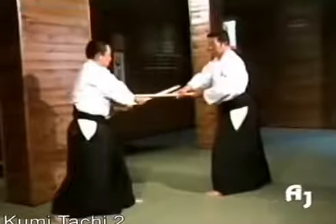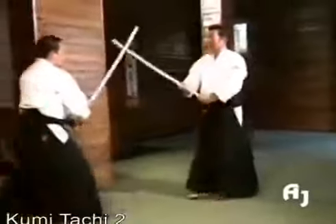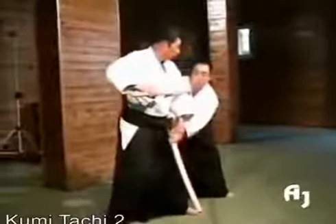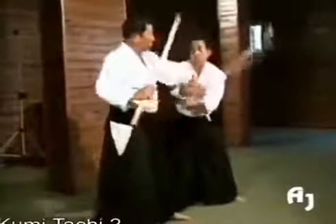A sword-taking technique is also possible from the same position. A sword-taking technique can be executed here, or kotegaeshi, or this sword-taking technique.